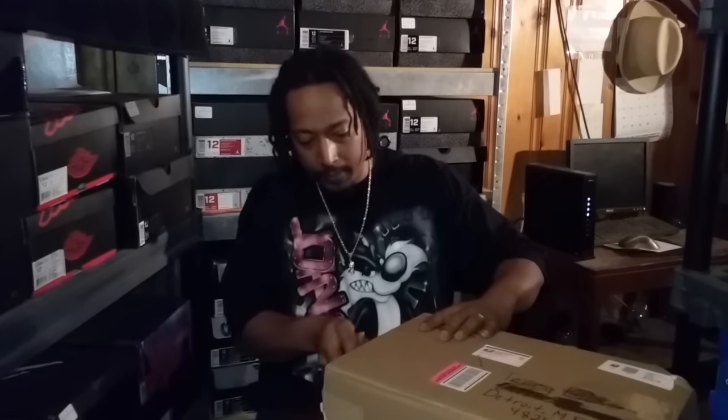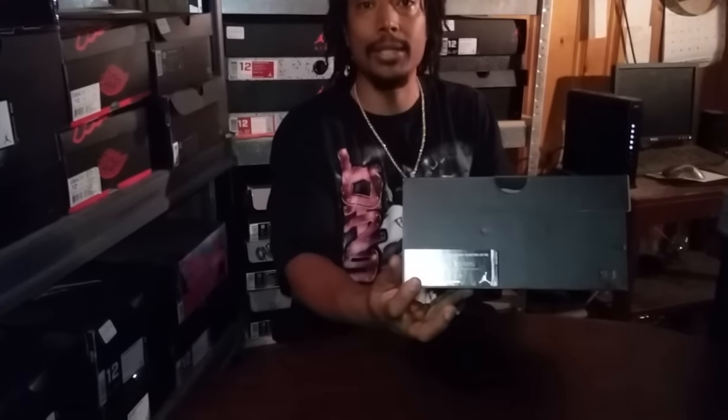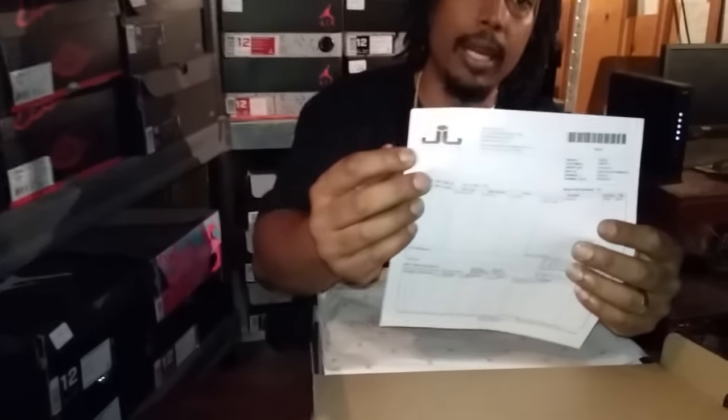As you can see, the box got a little dinged up, but hey, it ain't gonna stop the shoes. As you can see, the Jordan box. My size, and they retail for $200. Receipt right here from Jimmy Jazz, and voila — Chris Paul 13s.